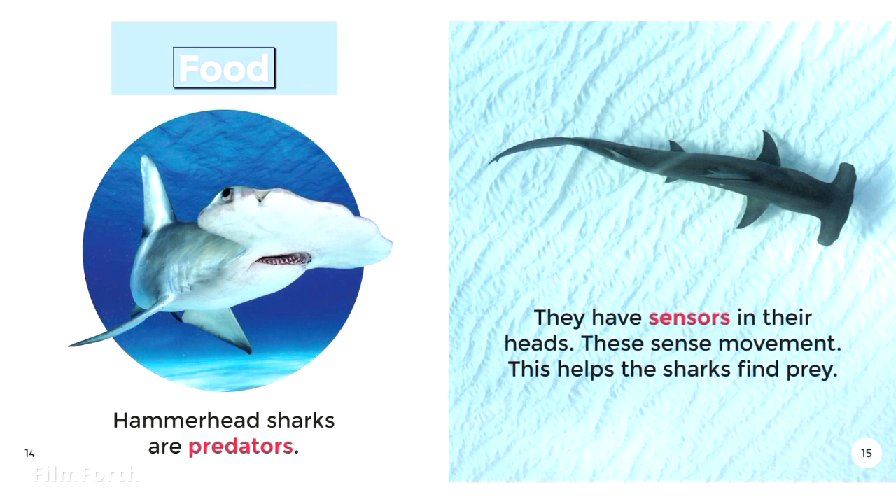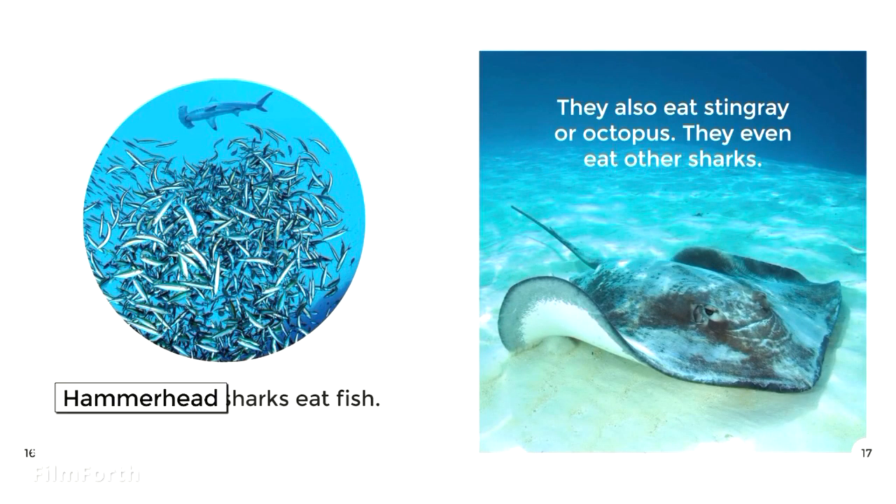Food. Hammerhead Sharks are predators. They have sensors in their heads that sense movement. This helps the sharks find prey. Hammerhead Sharks eat fish. They also eat stingray or octopus. They even eat other sharks.